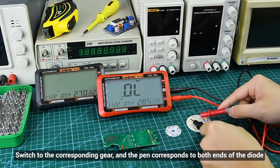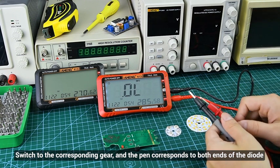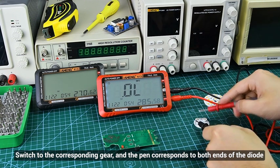For diodes, switch to the corresponding gear; the torch can correspond to the positive and negative terminals of the diode.